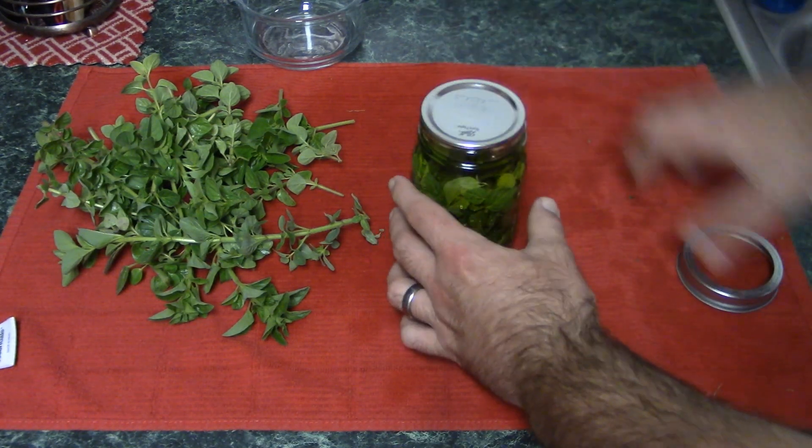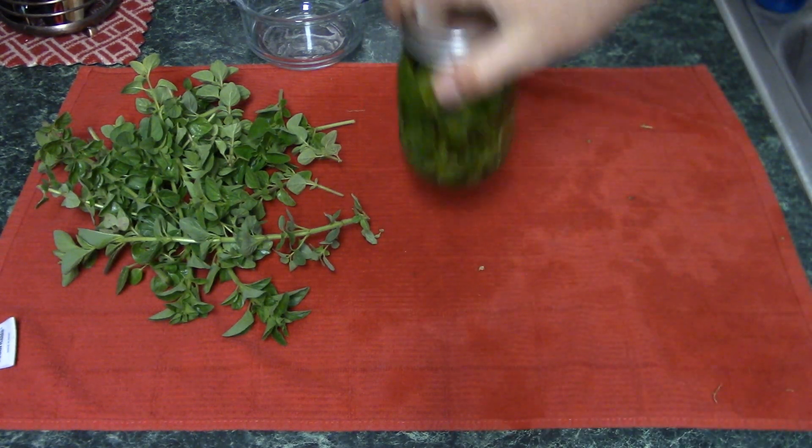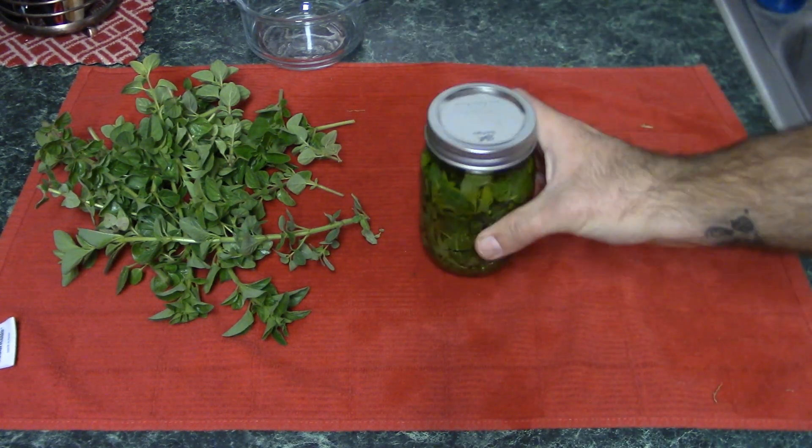Now I'm just going to cap it off and stick it in a sunny windowsill. Here is our final product — this is going to sit on the sunny windowsill for about two and a half to three weeks. We've got to give it a stir or shake every single day, no big deal. In about two and a half to three weeks we're going to have oregano infused oil.